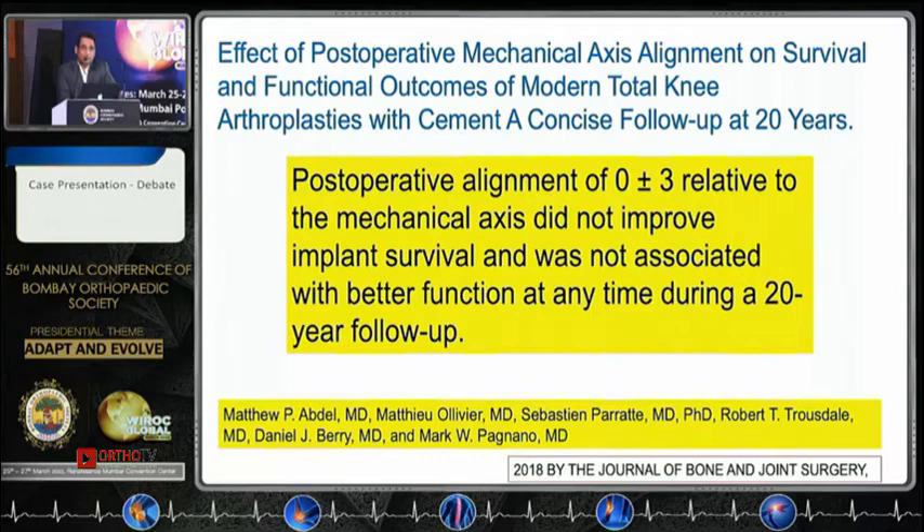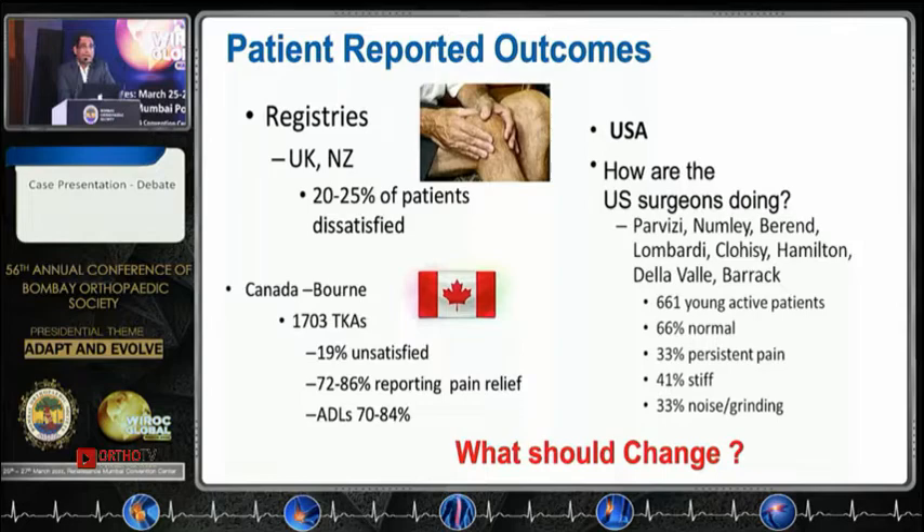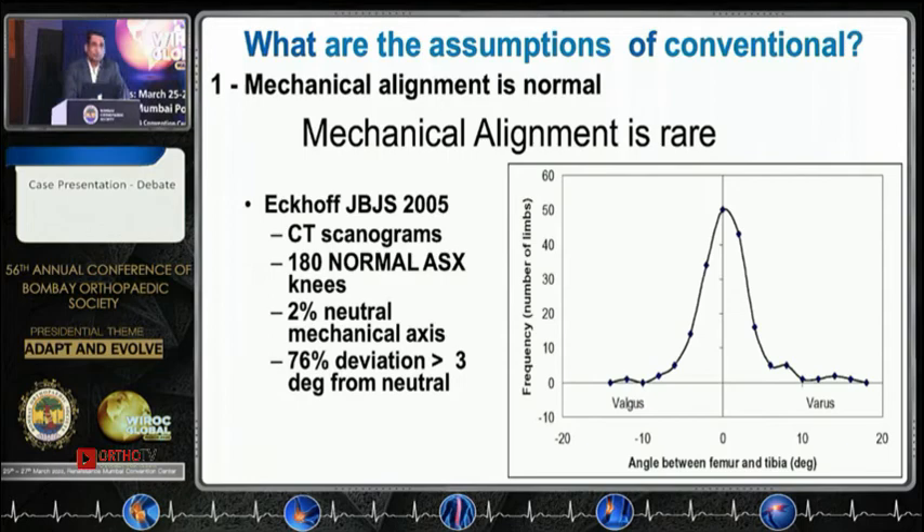I agree with Dr. Bendy — alignment need not necessarily be the only issue; there could be multiple factors. Could alignment be one of the issues we need to address? Now, looking at the literature on normal alignment, you have studies saying just about 2% are in the neutral mechanical axis.